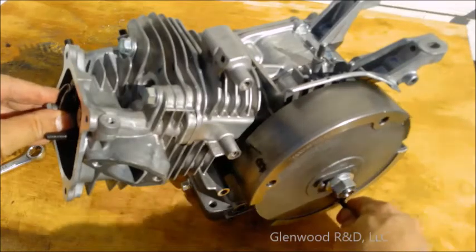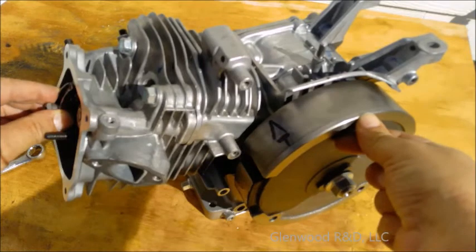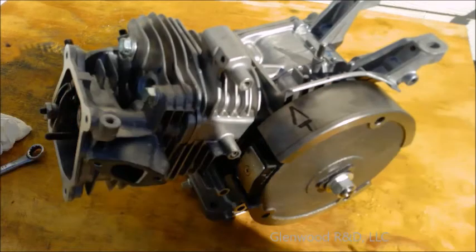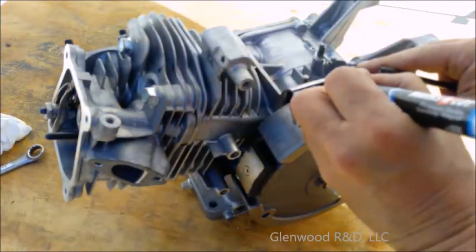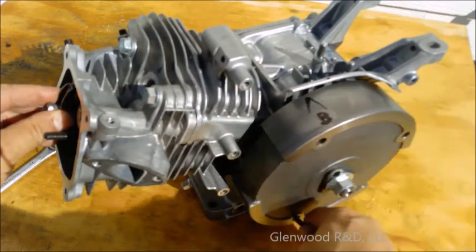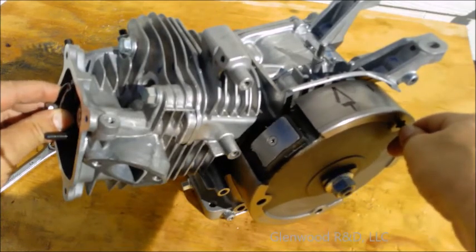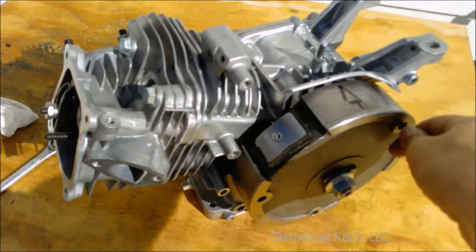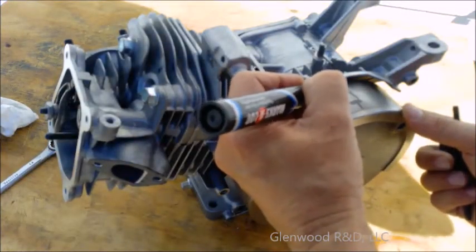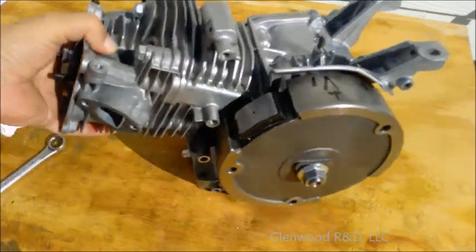Place one hand on the rocker and try to wiggle it as you slowly rotate the engine. As soon as you can feel and hear it wiggle, stop rotating and mark the flywheel against your previous crankcase marking. Rotate 360 degrees using the same procedure and make a second marking.